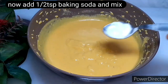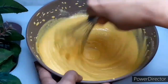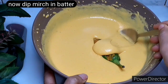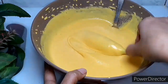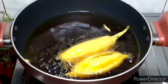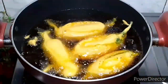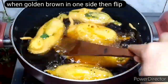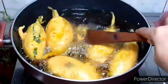We will add 1 teaspoon of baking soda to the batter and mix it well. It will be very fluffy. Now we will dip the stuffed mirchi well in the batter and fry them. You can fry them properly. We will cook both sides well so that they cook properly on each side.